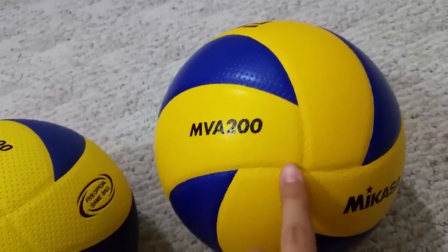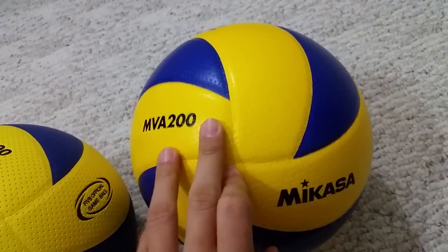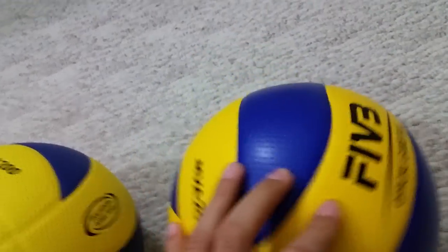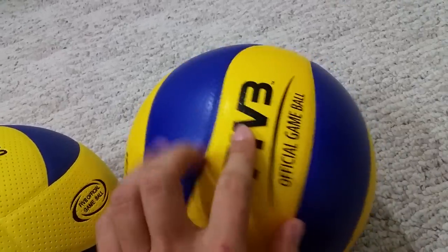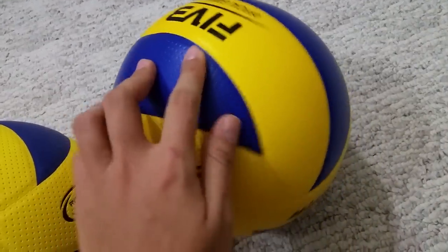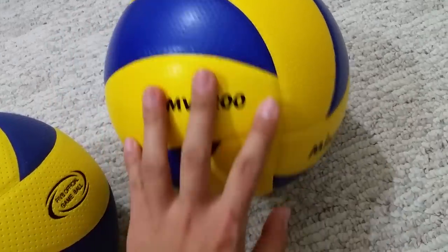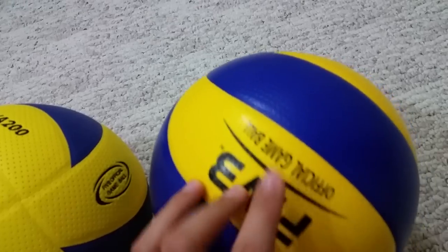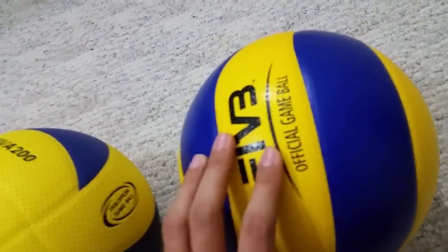When we play with it, it's a lot better. So next time when you buy something, if you're planning to buy the official volleyball used in the Olympics, this should be the one. It will look like shiny leather like this.